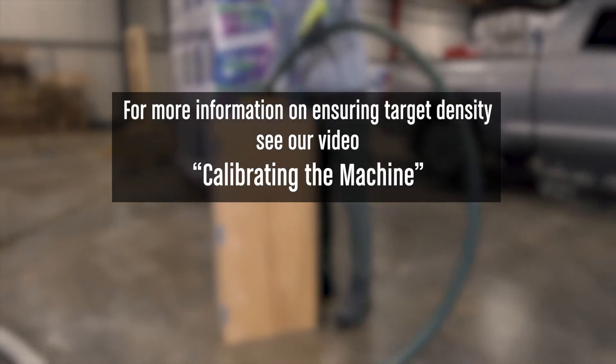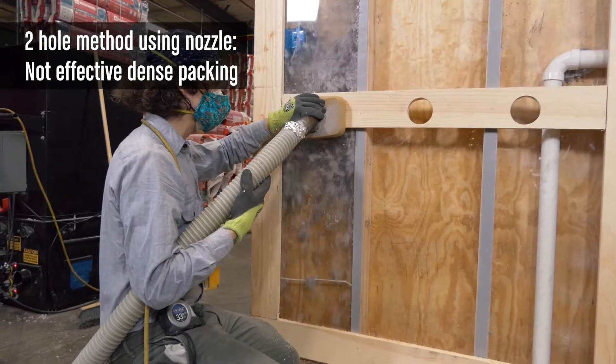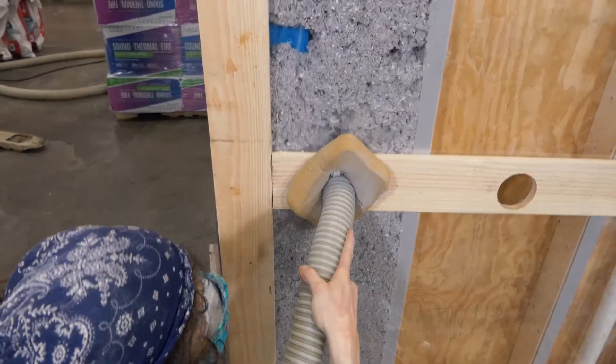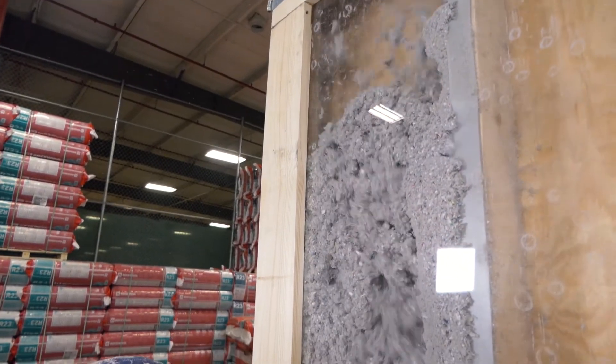Since proper density is reached within one to one and a half feet from the end of the hose, we need to get the end of the hose well into the cavity. There are older methods that are not used as much anymore that don't fill as well. The two-hole method, where material is filled low in the wall until it comes out the top and possibly topped up through a second hole, may lead to under-filling.